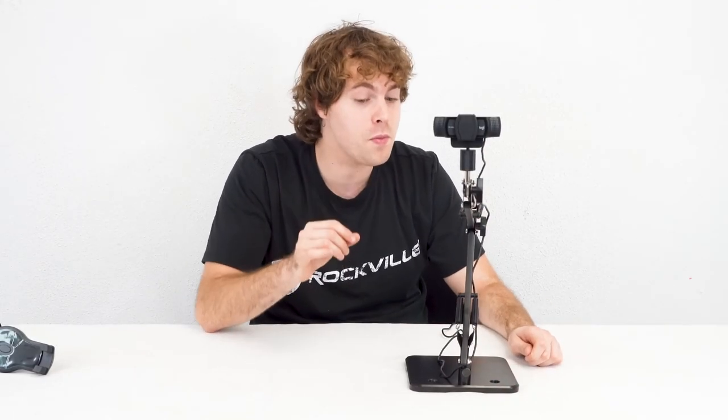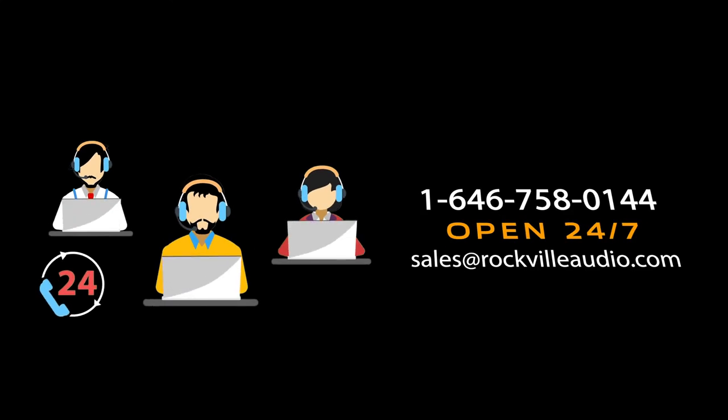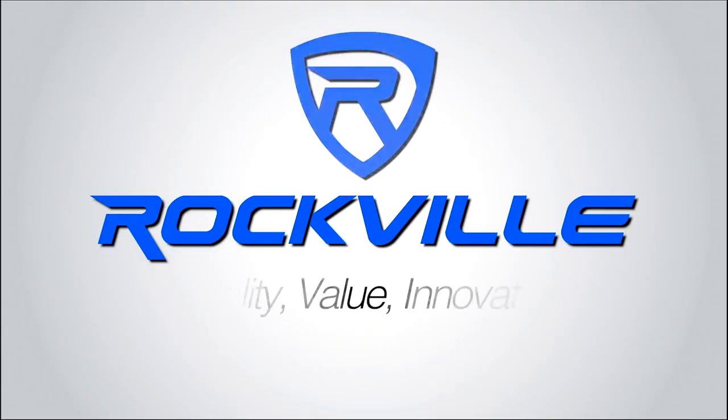Hopefully this showed you guys how easy it is to set up the iStan 75 desktop boom arm for your webcam, smartphone, tablet, or microphone. If you have any questions, comments, or concerns, feel free to reach out to our customer support team through phone or email. As always, I'm Perry from Rockville — we'll see you guys next time.